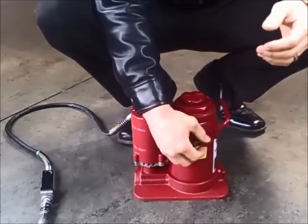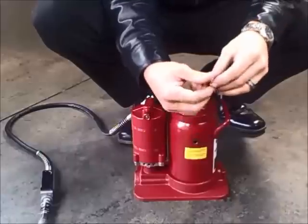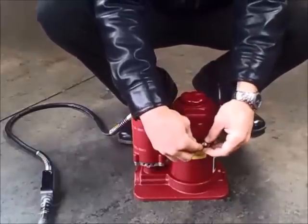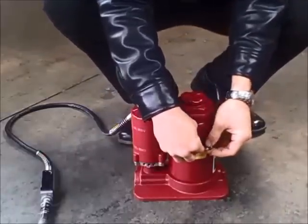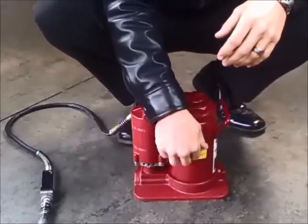Step one: depending on the bottle jack, some have a shipping plug vent. You need to either take the oil plug off and leave it off, or unscrew the oil plug and replace it with an air vent plug.